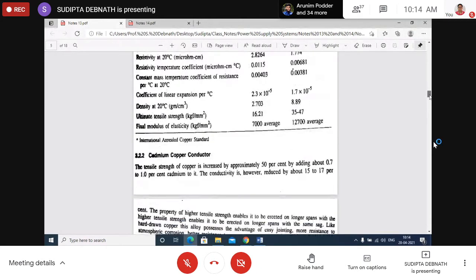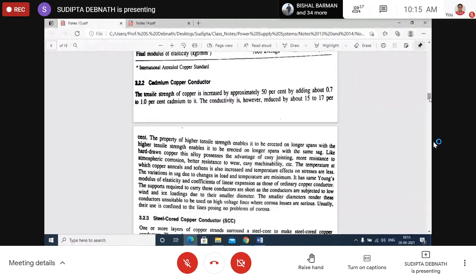Cadmium copper conductor consists of two elements: cadmium and copper. It has higher strength enabling it to be erected on longer spans. Advantages include more resistance to atmospheric corrosion, better resistance to wear, and easy machinability. Please go through all the advantages and disadvantages in the notes.